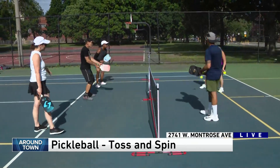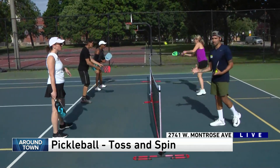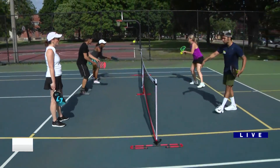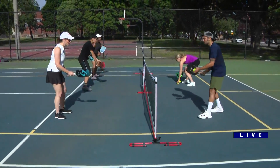Right now they're doing a shot called dinking. This is actually a drill to soften up the dinking. Dinking is the soft shot that we hit here at the kitchen. This is called the kitchen. The hardest part of pickleball — I always tell people — is hitting this ball soft.